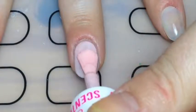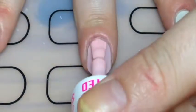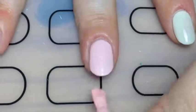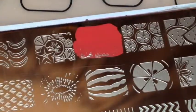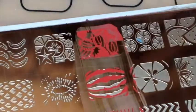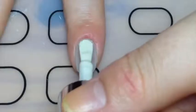I started off by painting my middle and ring finger with this scented polish from Barry M called Strawberry Lace — it smells very much like strawberries. Then with my Moe London tropical polish and a red polish, I stamped these strawberries on the middle and ring finger.